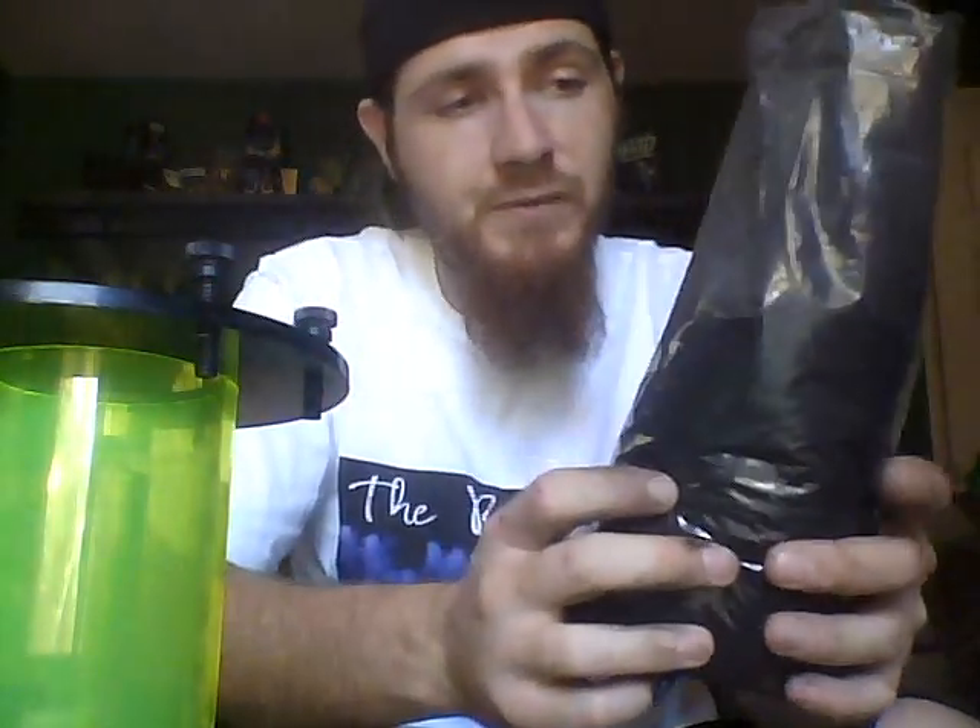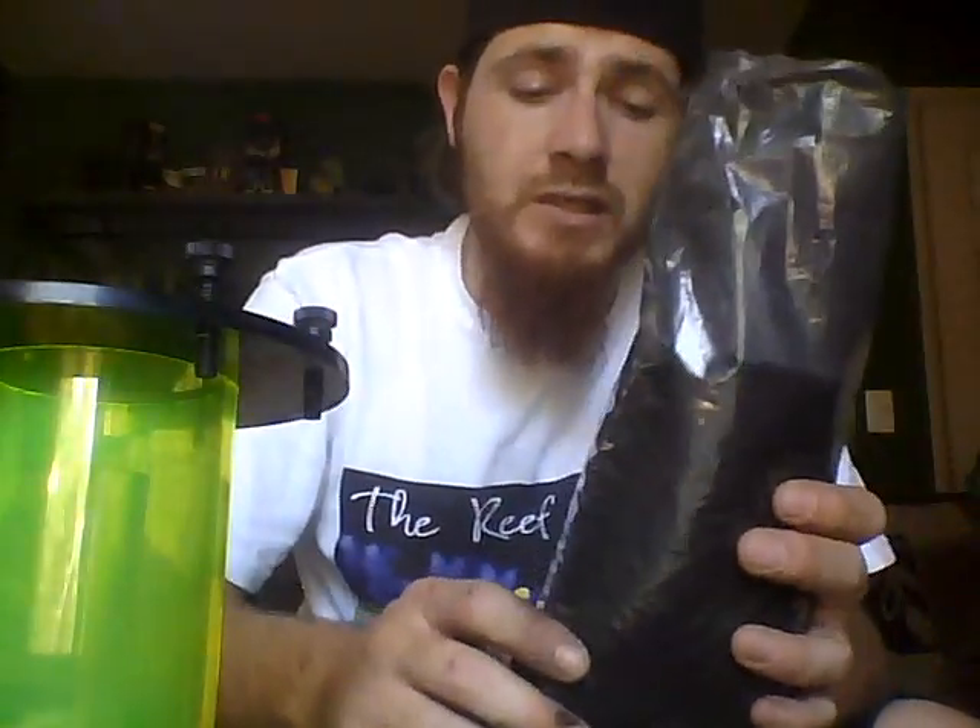What you're going to want to do is fill up the inside here with your carbon. I picked up this carbon from my local fish store. I didn't want to wait — PRS has carbon rocks, which is what you want to get, but I didn't want to wait for shipping, so for the meantime I'm just going to use this. Soon I'll get some carbon rocks. I got this one from my local fish store, the one I work at, which is Coral Island down in Orange, California.